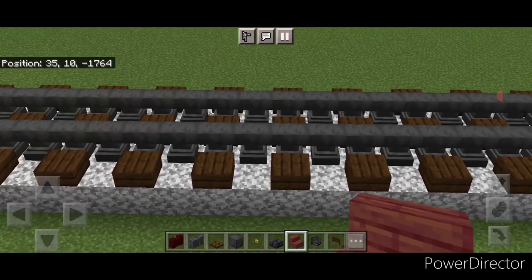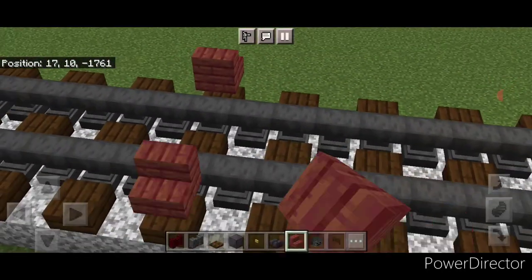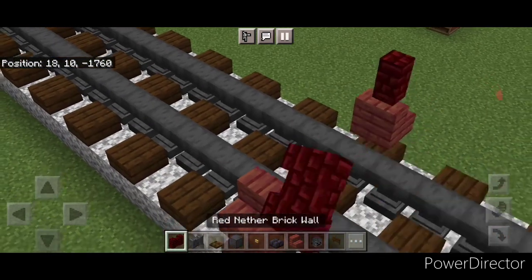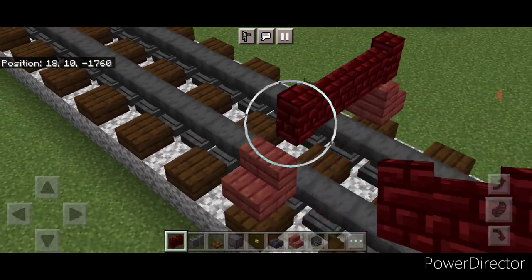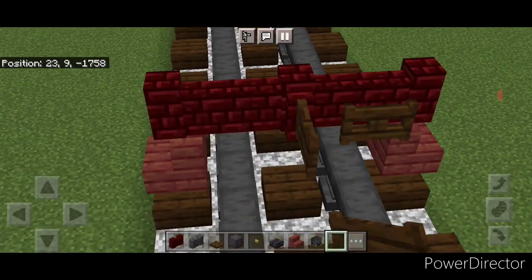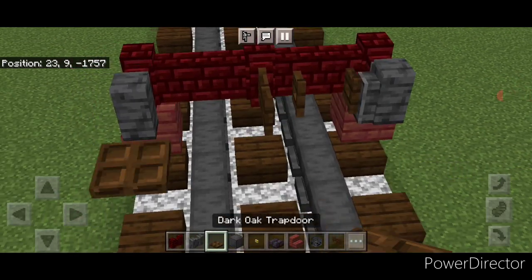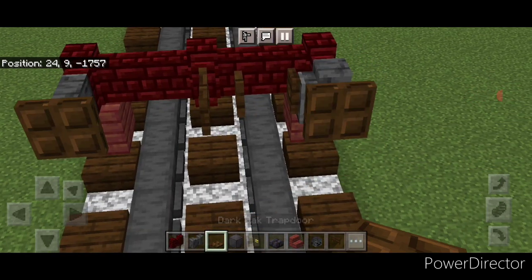We're going to start off at the front end and place an outward facing mangrove stair on the bottom of each side of the front, across the top five red nether brick walls. Then put a sideways dark oak fence gate in the middle, open one here, and on each outer edge put a polished blackstone wall and close a dark oak trapdoor on each one for the buffers.